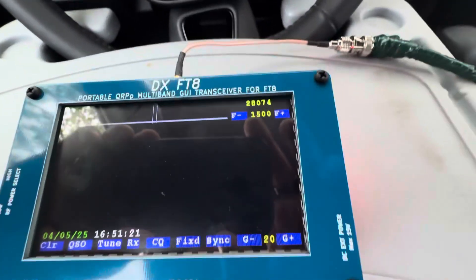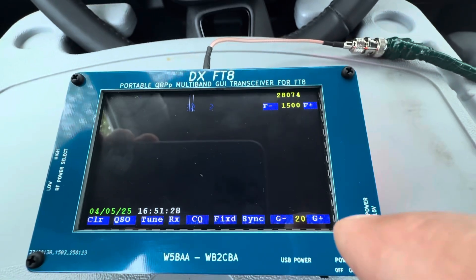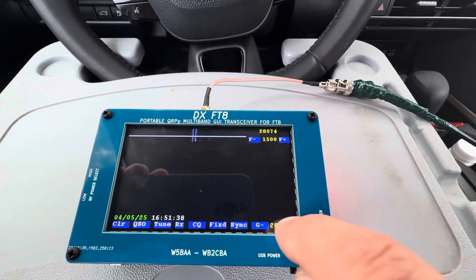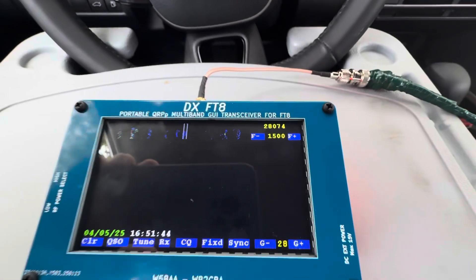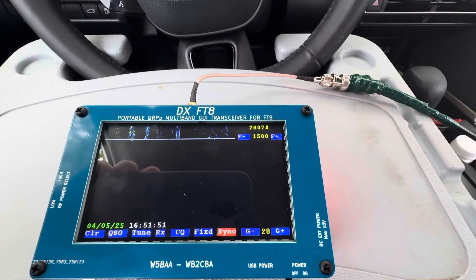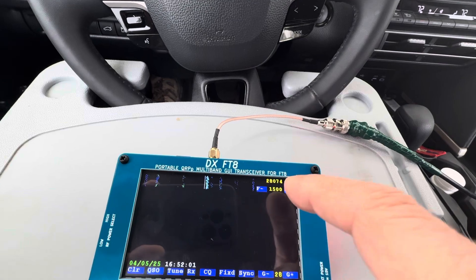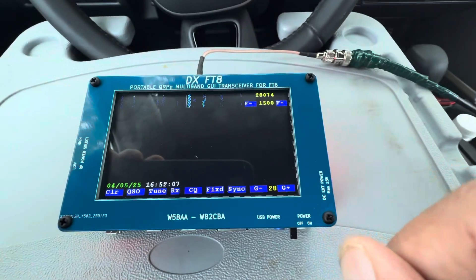When we power on, the first thing we should do is sync. Sync means syncing the timing. You can see the band is receiving weakly because 10 meters isn't great right now. So I increase the gain — I increase it to 28; it can go up to 32. Now you can see the signals are coming in much better. We press sync and wait. This syncs the timing. There we go — it's synced. This line goes to the bottom of one of the signals, and then the rig is synced and we will start receiving.